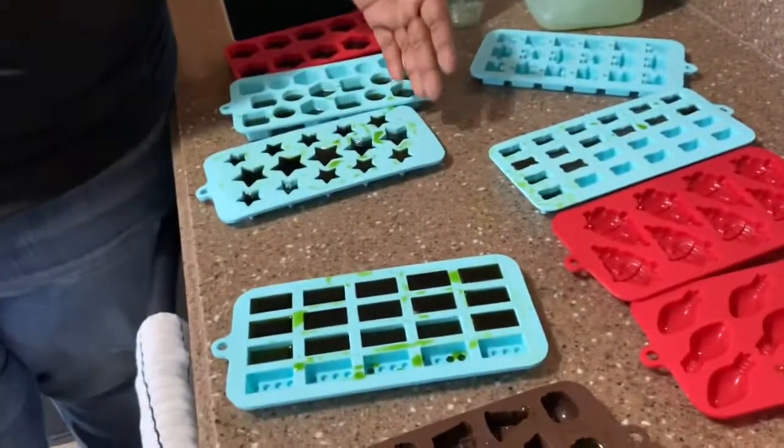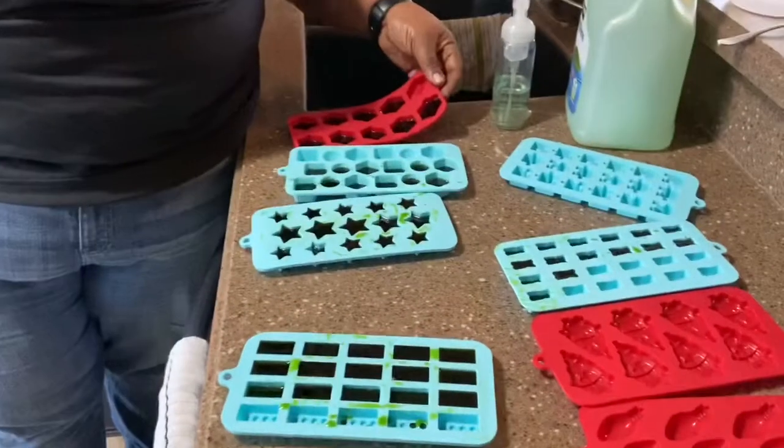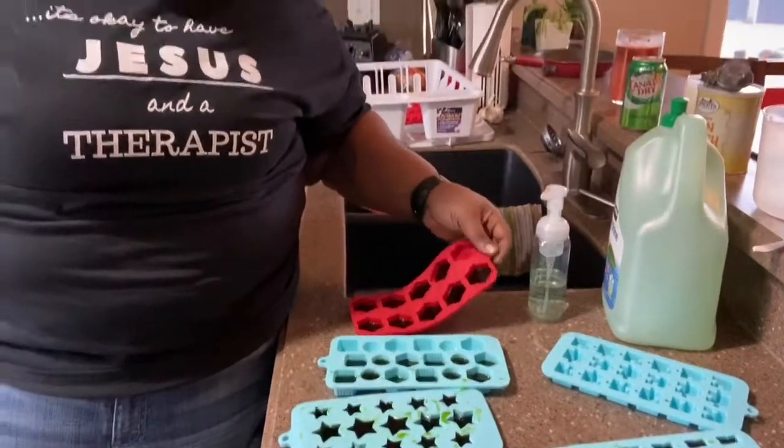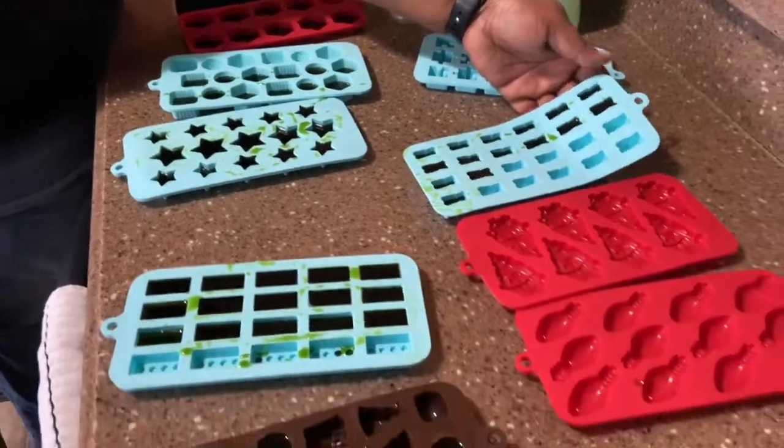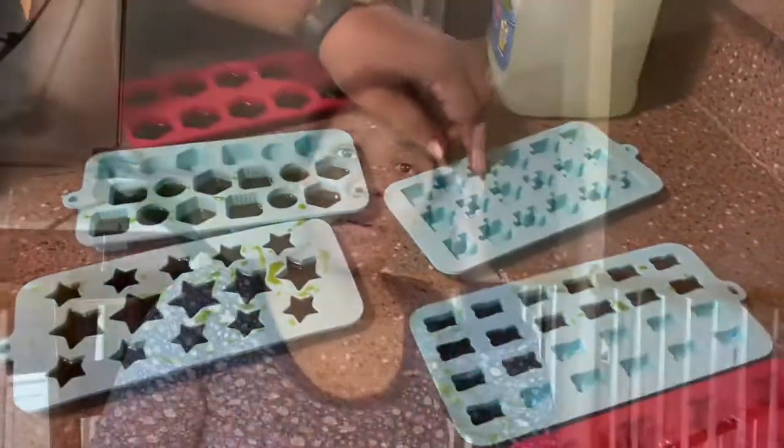Neither one of us has a PhD, MD, or DO behind our names, but if you have liquid supplements you could put them in here. Instead of giving your kids those store-bought gummies like Flintstones kids vitamins, you could actually make these and add your own vitamins into the mix. Make your own daily gummies! We have the gummy bear shape which kids love, plus all kinds of other shapes.